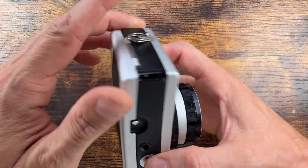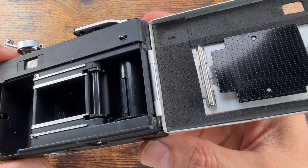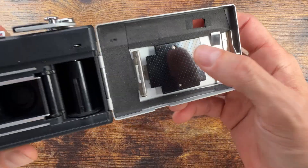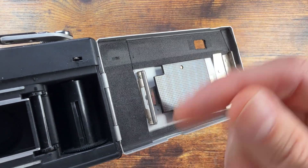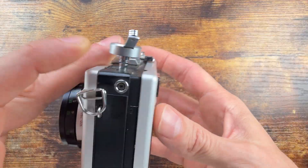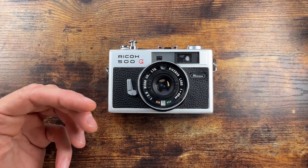I believe there's a marking somewhere that says 'Made in Taiwan,' though some say Japan — anyways. A common issue this camera has is a light leak that happens when the light seal crumbles apart. I replaced it myself with 1mm neoprene adhesive foam, which you can buy inexpensively and fix the crumbling light seal.